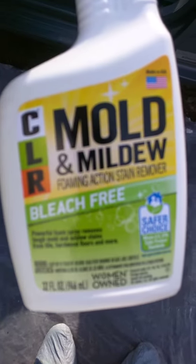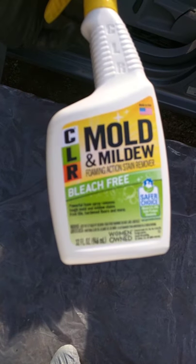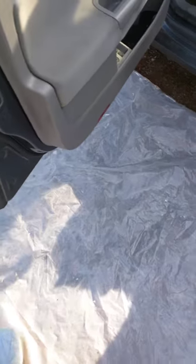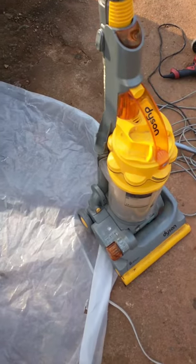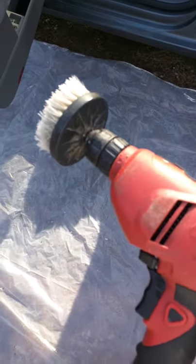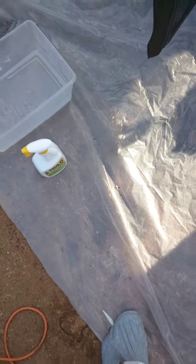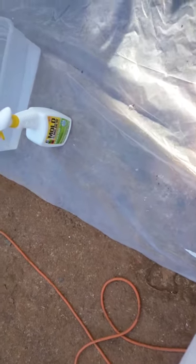Just take everything I say with a grain of salt. I got a product here called CLR Mold and Mildew Foaming Action Stain Remover — about three bottles. I got my rags, a vacuum cleaner, a cleaning brush hooked up to my drill, and a little water bucket to rinse my rag and get rid of the dead mold.